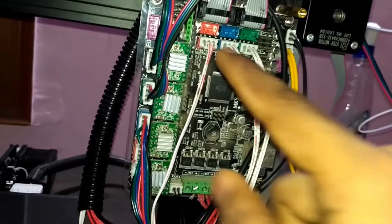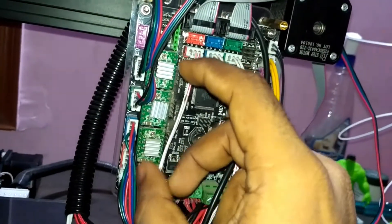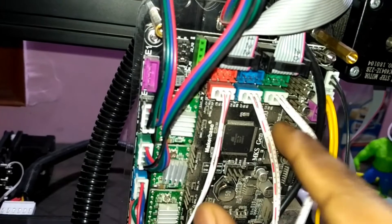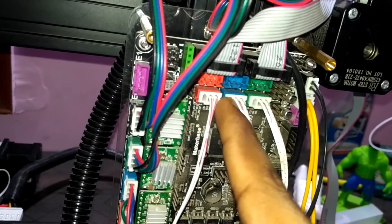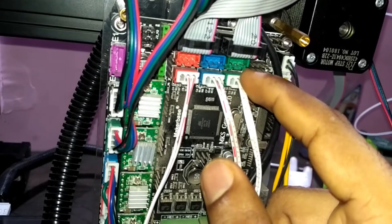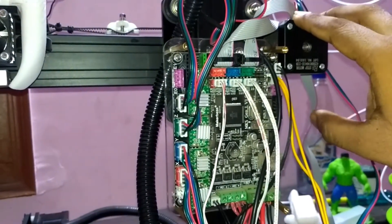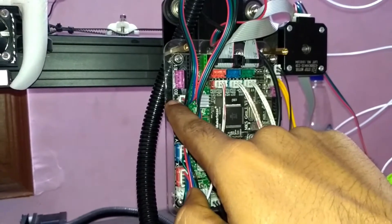Next come the end stops. The orange color is for the X-axis, so if you have placed your end stop on the X-axis, connect the other side of the X-axis end stop connection to this orange port. Blue is for Y-axis, so the Y-axis end stop connection goes to the Y-axis end stop port. Green is for the Z-axis, so the Z-axis end stop connection goes to this green port. So I've shown two parts: stepper motors and end stops.